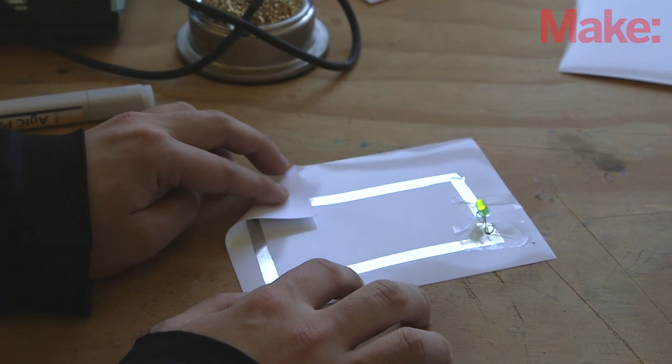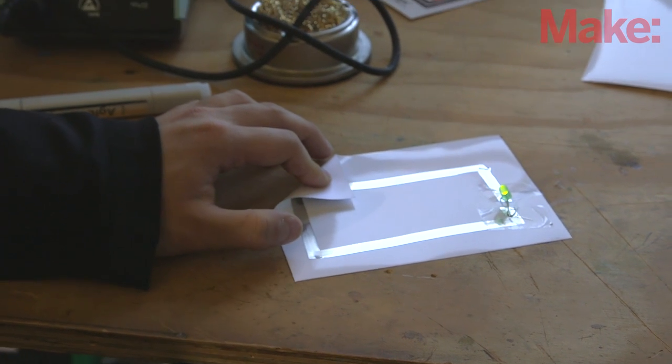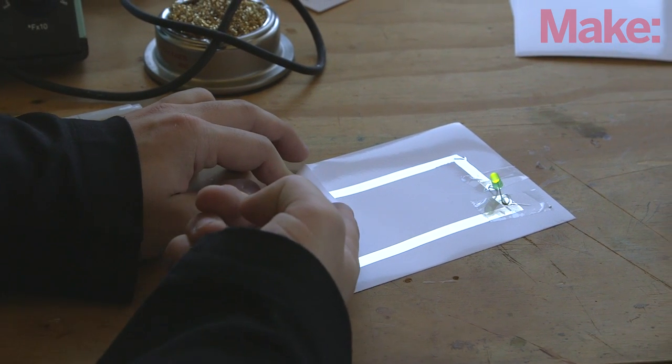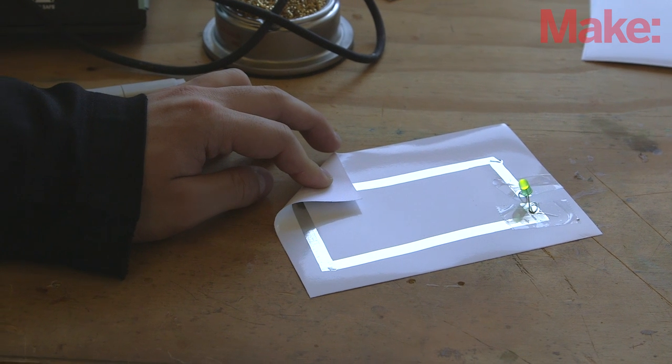Really, the applications for this — you've got prototyping, but then you also have an entire new area that this opens up for what type of circuit design can be done. So what are you guys doing to help get this out to the world?